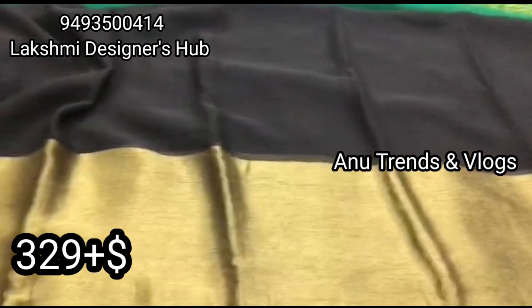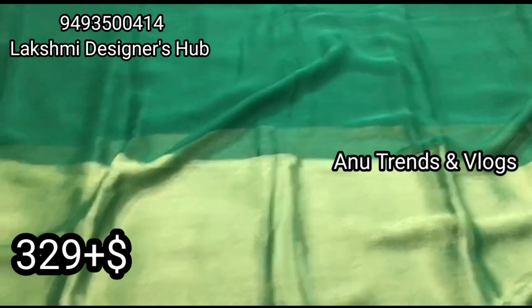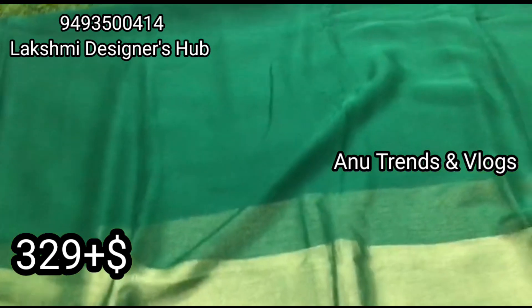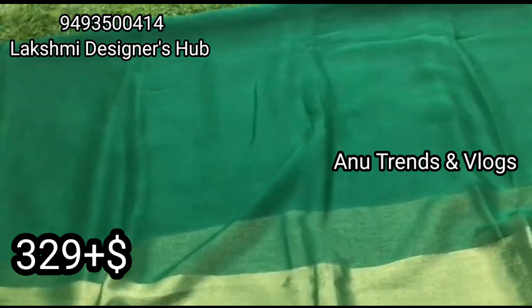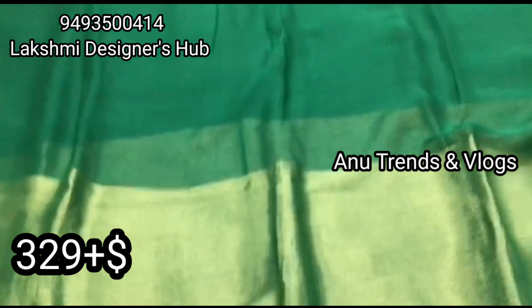There are many colors — you can see how many colors you have to choose. You can check the number, check your color, and check the availability. If you have a shipping charge, you will be able to save your place for shipping.